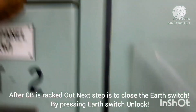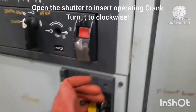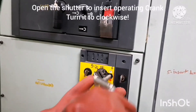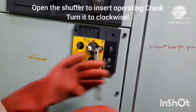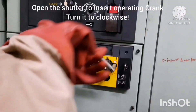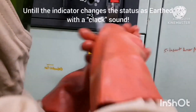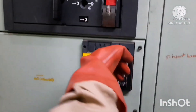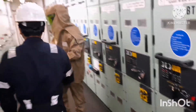Once the rack-out is done, the next step is to close the earth switch. By pressing the earth switch you have to unlock it, then insert the lever crank and turn it clockwise to open the shutter. Fix the lever, and again you can see the earthing indication that you need to check. The indicator is here — you can see it. Both operations are confirmed.